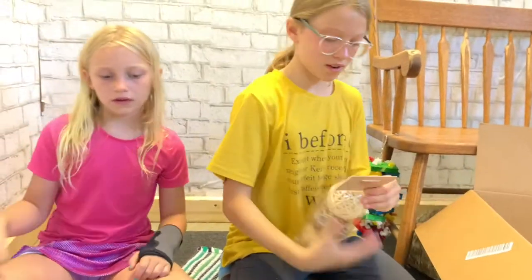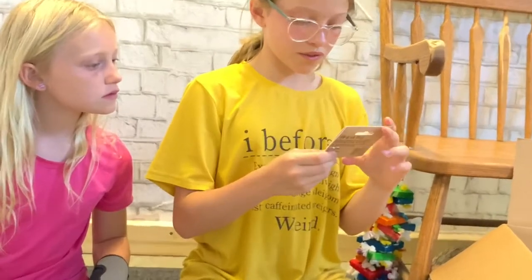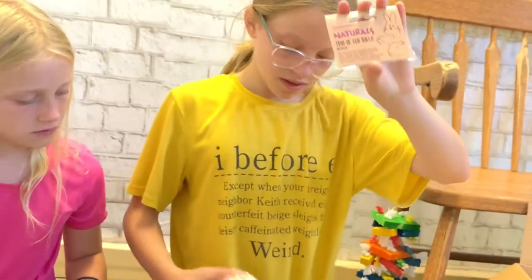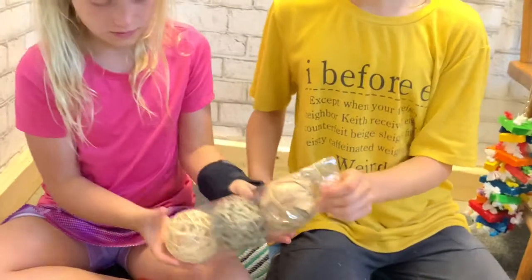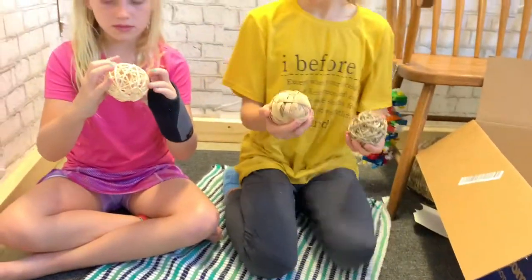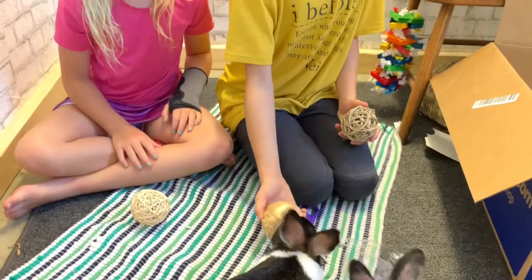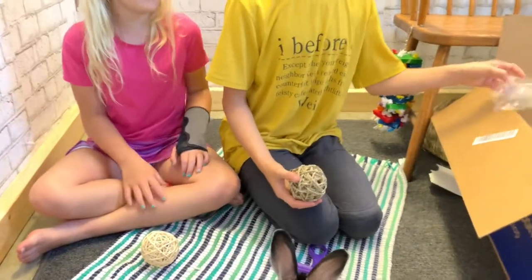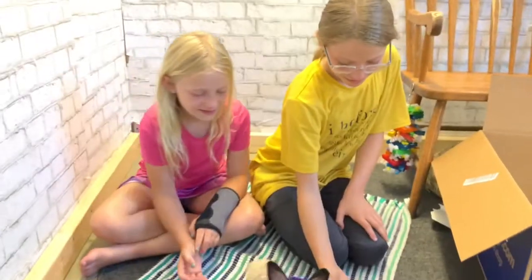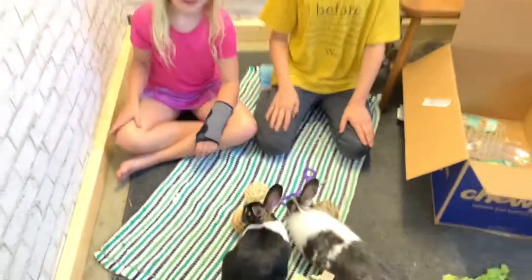And then these are the Naturals Trio of Fun Balls. Here's this one — it looks like a bunch of rubber bands but it's wood. Oh look, Laban's playing with it. They love it!